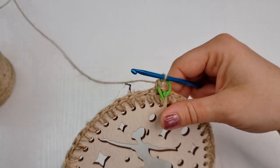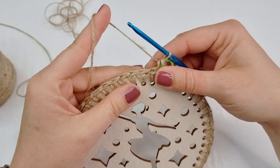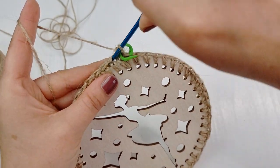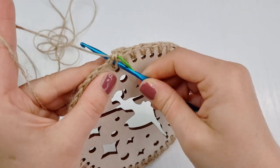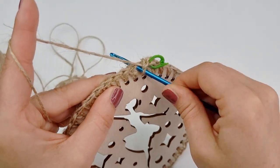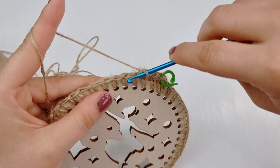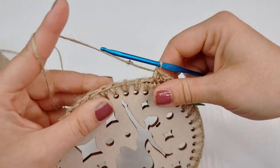Now you will work single crochet all the way around. This is your very first stitch, and the next one is right here. Squeeze your hook through to work each stitch, with the wooden base visible beneath. Place single crochet into each hole, continuing all the way around, and once you come to your stitch marker I'll show you what to do next.